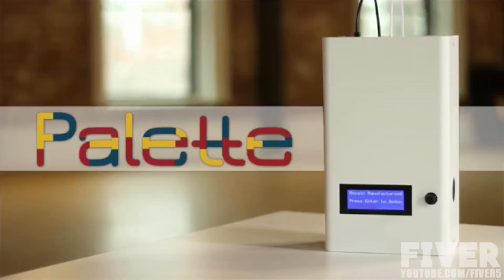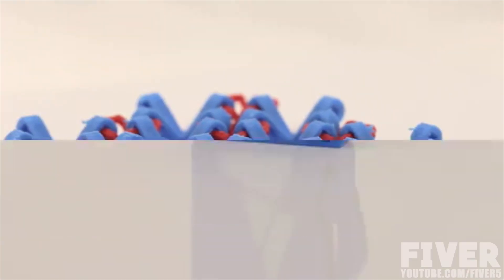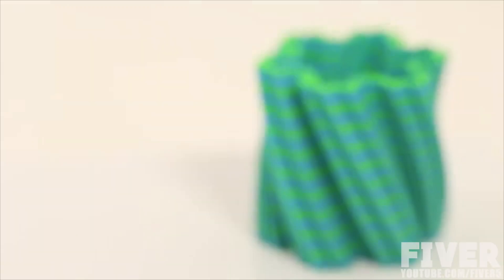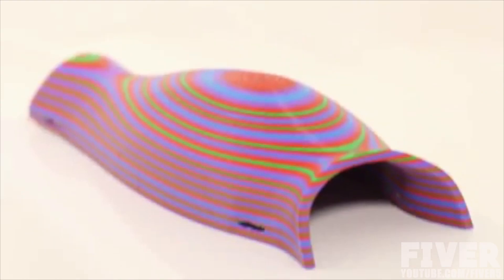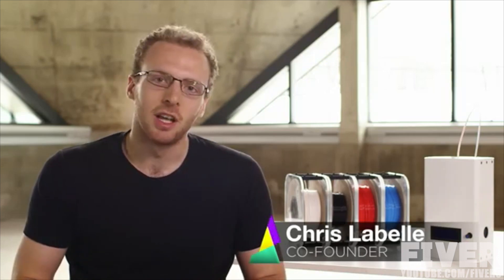So we created the Palette. From elegant home projects to highly complex prototypes complete with electrical connectivity, the Palette enables your printer to create objects that used to be in the domain of much more expensive machines. What the Palette lets you do is turn your single-color 3D printer into a multi-color and multi-property printer.